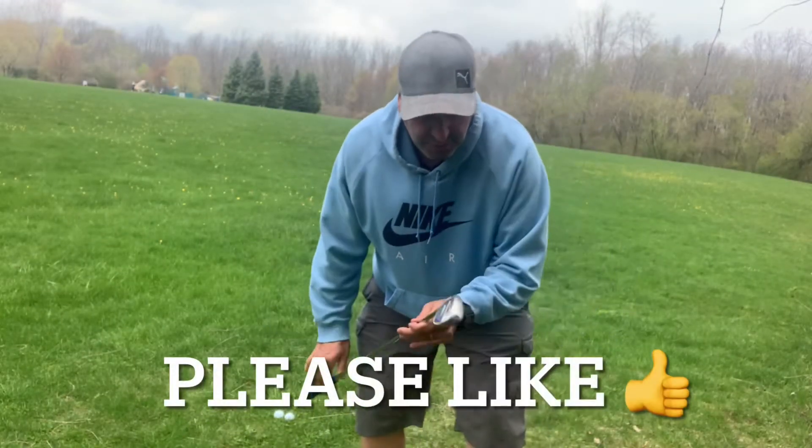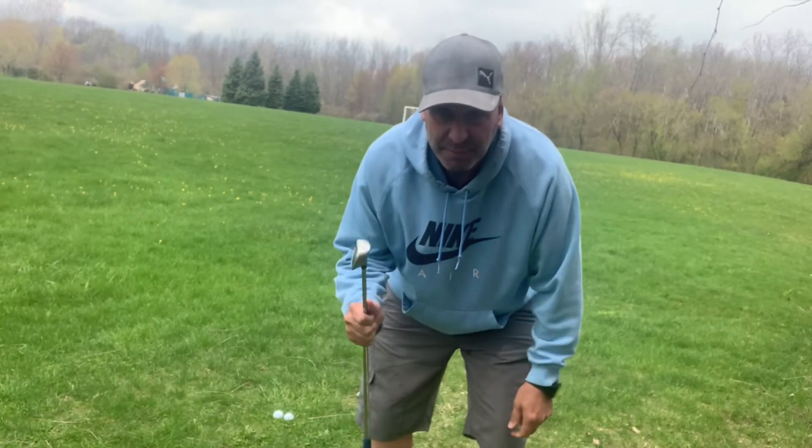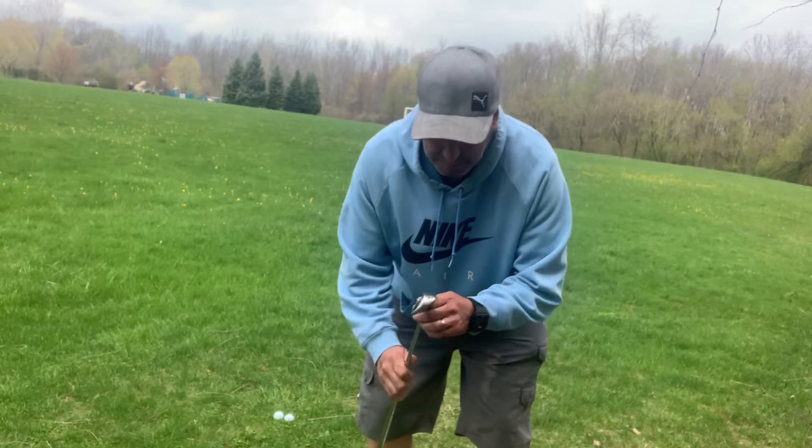I use these Cobra King F8 one-length irons — I'll probably do a separate video on those one day — but right now I'm going to hit a wedge.